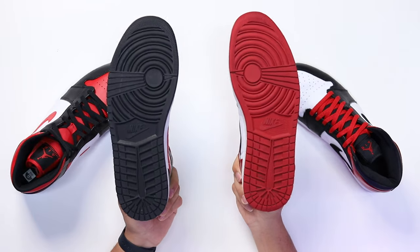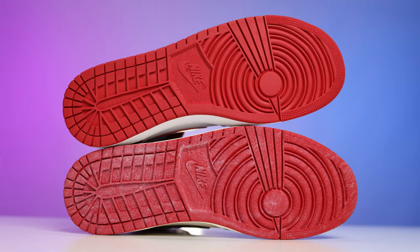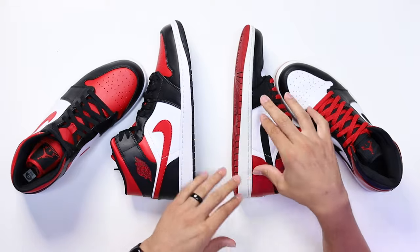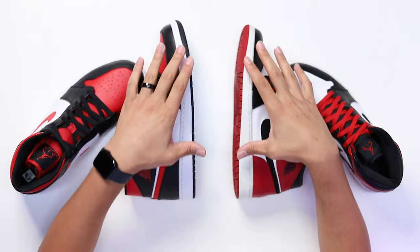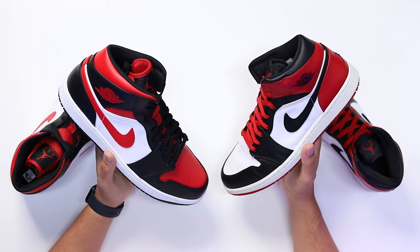Looking at the outsoles, you have your classic Air Jordan One bottoms. I've worn these a couple of times but everything looks pretty much identical from 2007 to 2022. Now this is not the exact same as the 1985 version — we could talk about that in a different video — but when it comes to modern day retros, this is typically what you get on the Jordan One outsole. Looking at the midsoles, wrapping up everything is pretty much identical as well, though the 2007 pair has a little more age so it may be yellowing slightly.